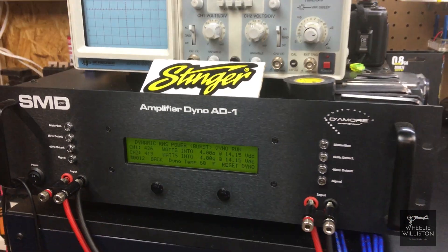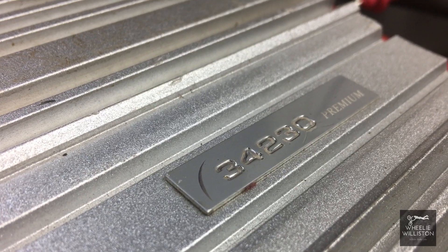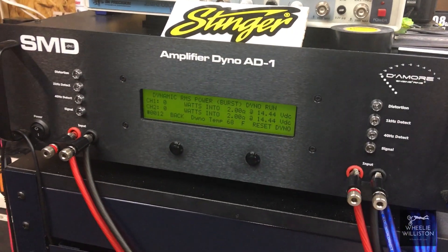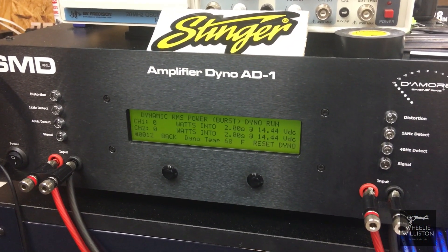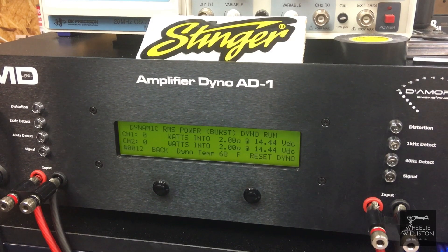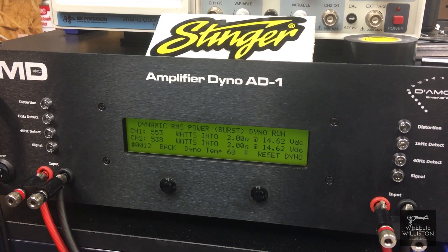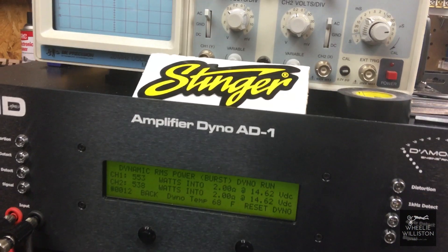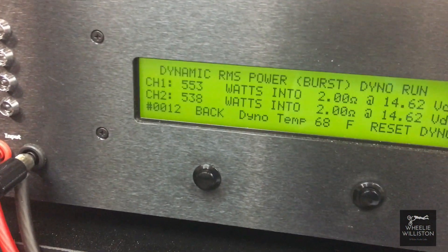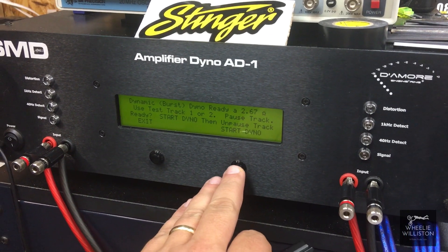This Eclipse model 34230 is not ready to handle 2-ohm loads. We're going to try a 2-ohm dynamic test at one kilohertz. It looks like it shut off — doesn't have a protect light, but I think it went into protect. 553, 538 at 14.6 volts. Since it doesn't look like it handles 2 ohms per channel, let's try 2.67-ohm dynamic burst at one kilohertz.